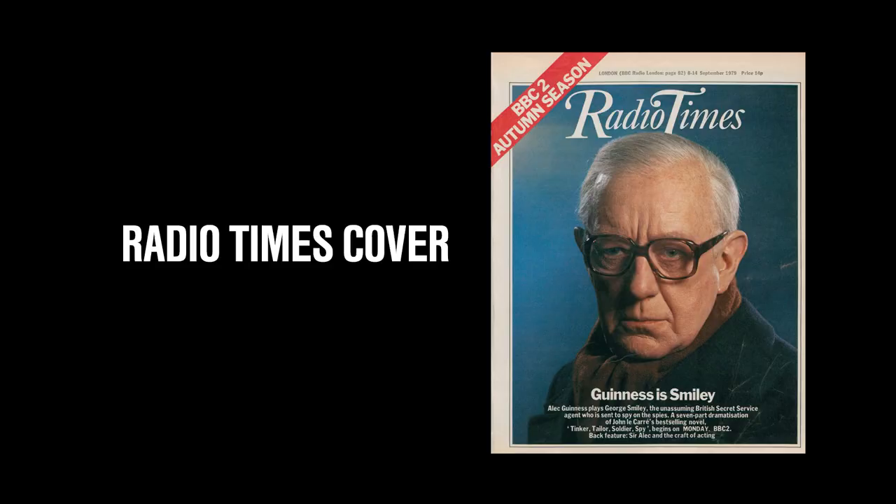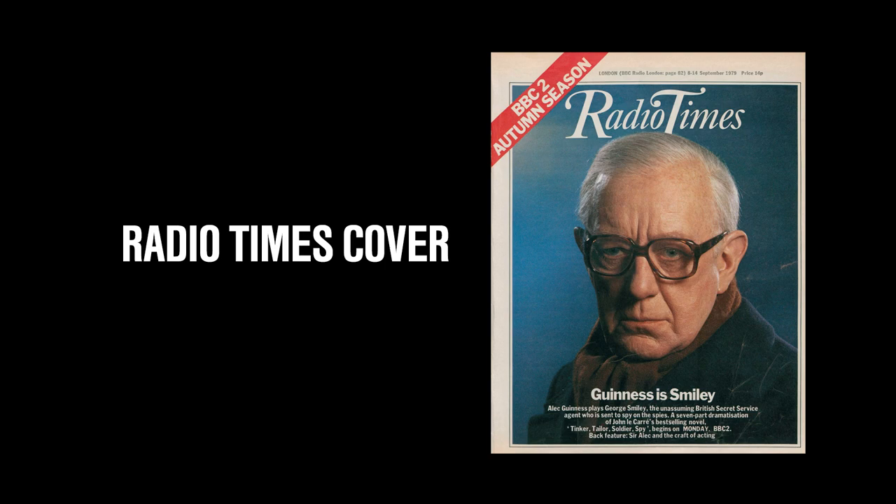It was a major deal to get Sir Alec Guinness to star in this, especially since he had no desire to do any television whatsoever — he wanted to stay in film. He has a very extensive film background, but a lot of you probably know him for a certain science fiction film from 1977 that Sir Alec Guinness has come to basically hate over time, so for respect of Sir Alec Guinness, I shall not name that film. Tinker Tailor Soldier Spy was heavily featured in the Radio Times, the BBC TV listings publication, with a five-page feature — quite a lot for the BBC.